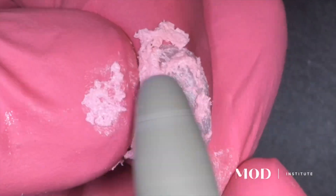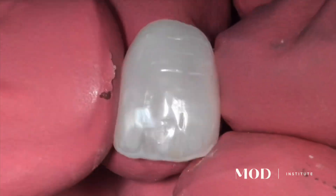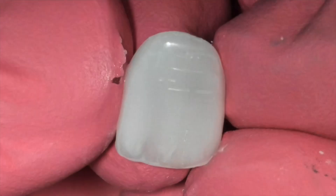We also have the advantage of a glycerin cure, so we can go ultra-high shine because it is a beautiful hand-polished resin material. With this Mod Polishing Kit, or your other favorite polishing kit, you can take it to an ultra-high luster that is going to be durable and beautiful.